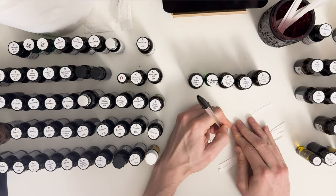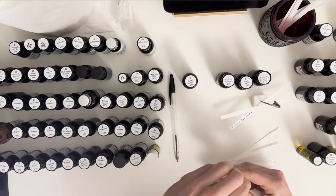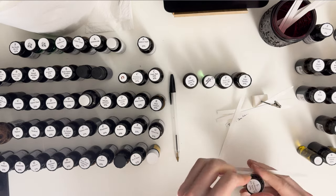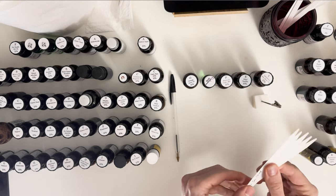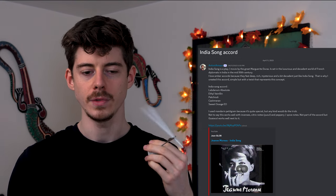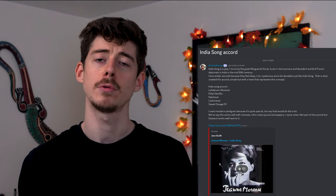I'm going to go back and adjust the level of mint and give it more thought. Next, entry number seven - the India Song accord, inspired by a film about French diplomats in the 20th century, and apparently it's a variation on the amber chord. When I smell it, it's pretty nice - definitely has an amber chord vibe but it's quite unique. It uses a combination of orange with amber, which always goes well. There's a nice contrast between the fresh citrus juiciness of the orange and the sweet powderiness from the ethyl vanilla, and the labdanum and patchouli give it a mysterious, exotic twist.